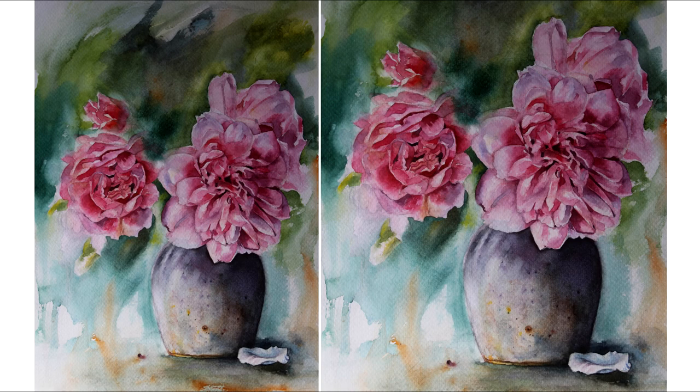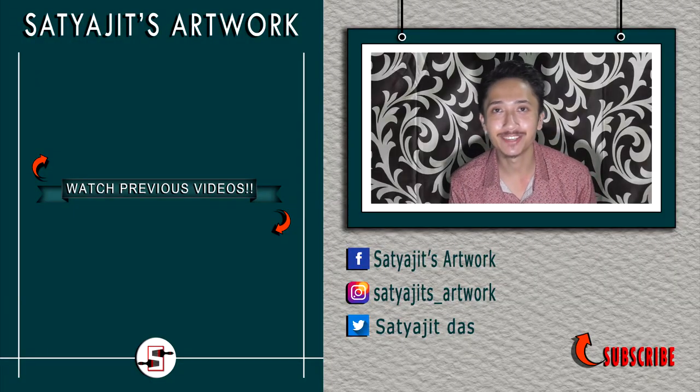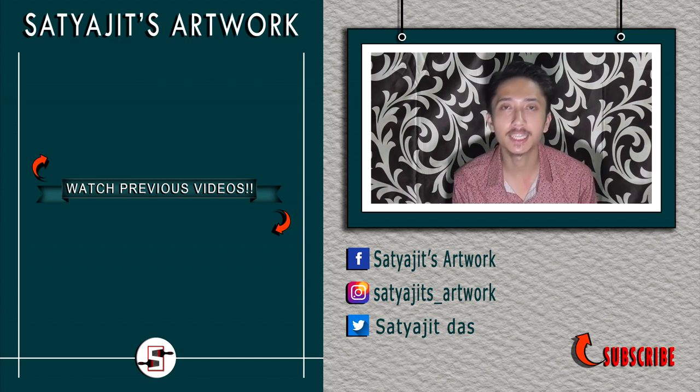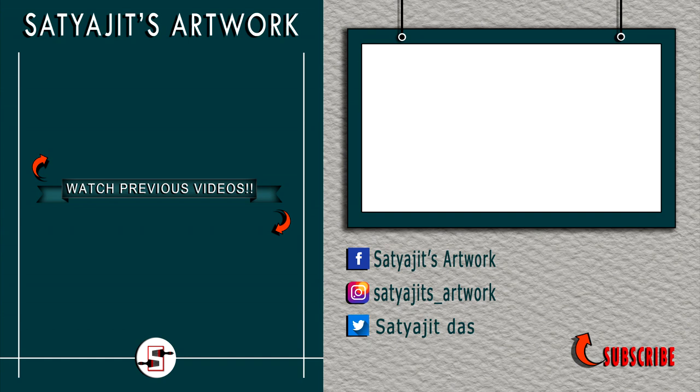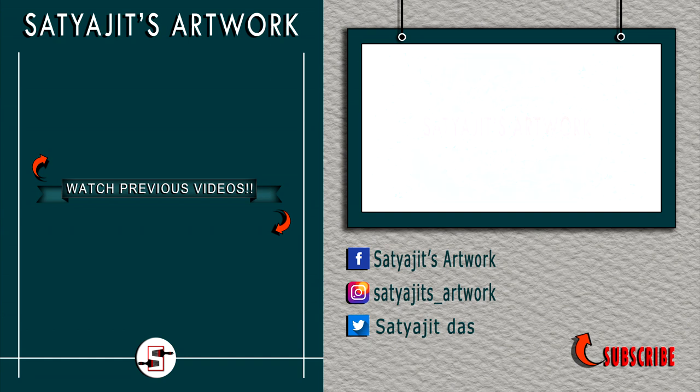Here is the finished piece, guys — see you all in the next video, till then take care. Thanks a lot for watching. If you want to support my work then please do like, comment, and share, and also don't forget to subscribe to my channel and hit the bell icon so that you get notified as soon as I post a new video.